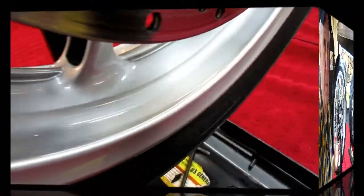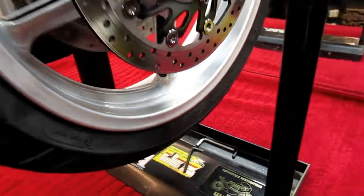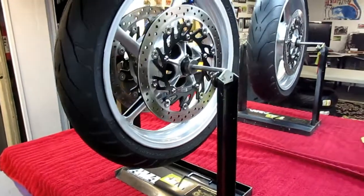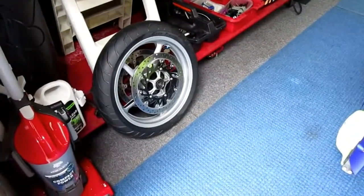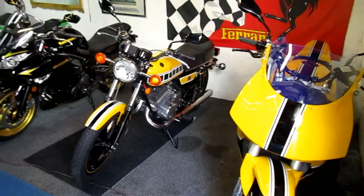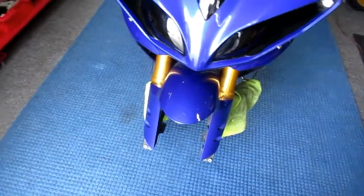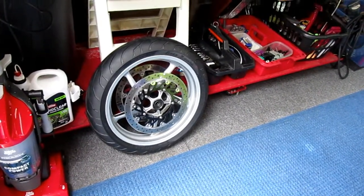I don't know if you can beat that. I really do love my hand-buffed rims — that is one of my pride and joys. That's pretty much ready to put back on a motorcycle. That tire was difficult to mount — I'm glad I got to show it in real time. I know what would have made it a lot easier — a hot summer day, put it out in the sun. But as I look back at it, I don't think it could have gone any better.